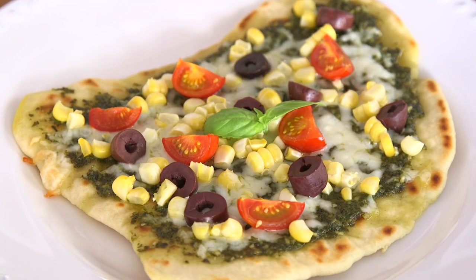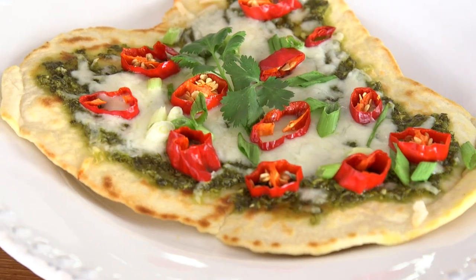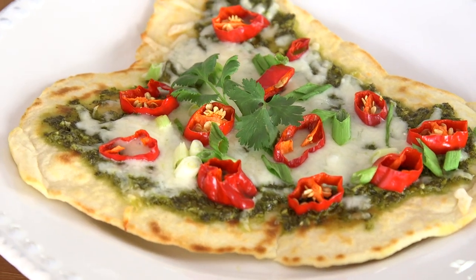Hey dudes, I'm Hilah and today on Hilah Cooking we are making flatbread pizza with the pesto that we made last week. I realized I'm a total idiot and I forgot to sing you the pesto song that I wrote for that, so I'll sing it now.